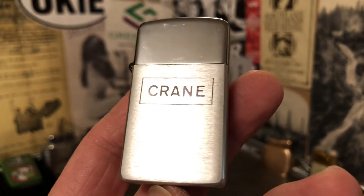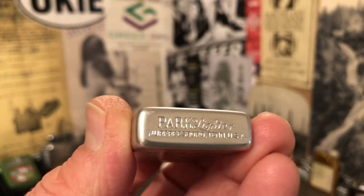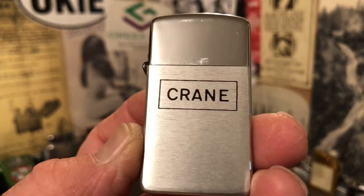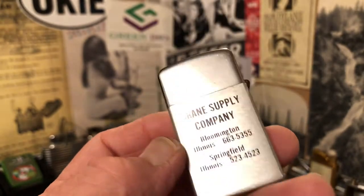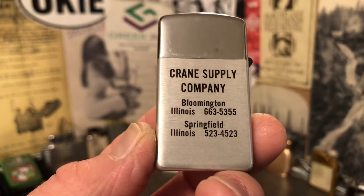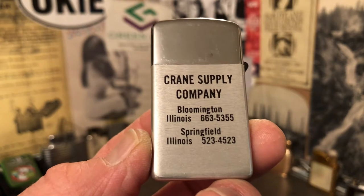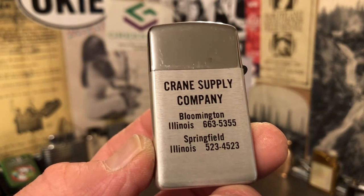You are looking at a Park advertising lighter for Crane. And on this side it tells us Crane Supply Company, Bloomington, Illinois, 663-5355, and then Springfield, Illinois, 523-4523.